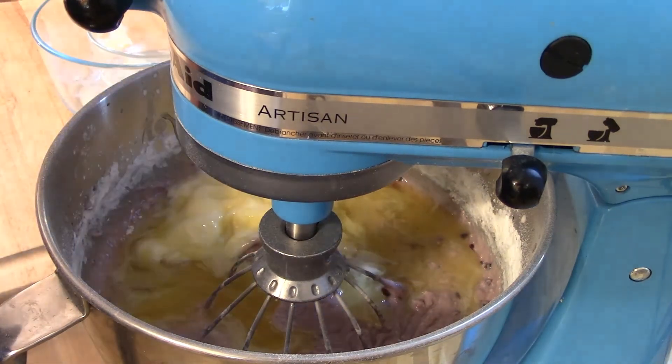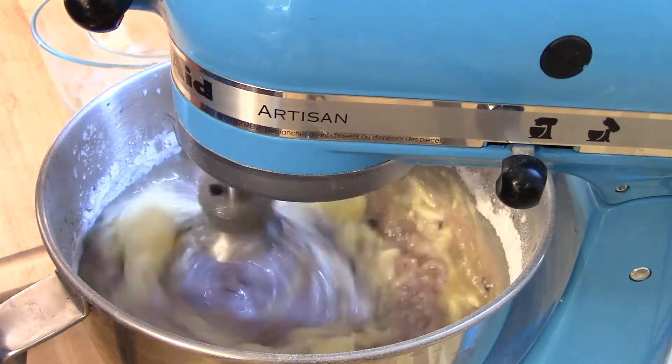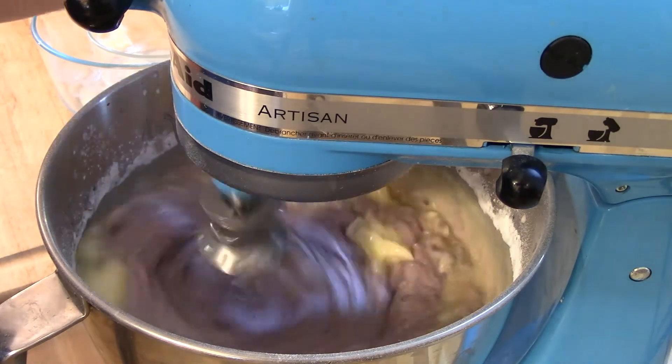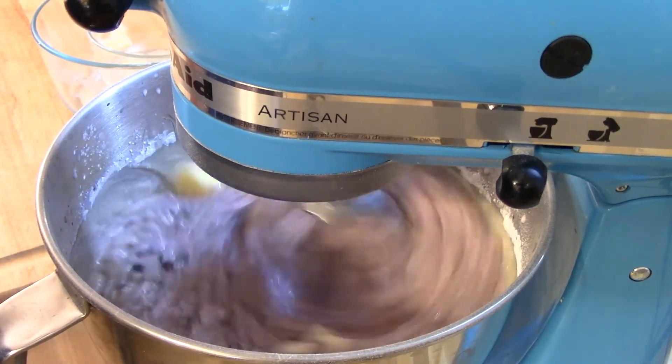After you get it mixed pretty well, add the melted butter and mix that in to incorporate it with the batter — that way it incorporates really well. Start on number one speed again and take it up to number two speed until it's nicely incorporated.